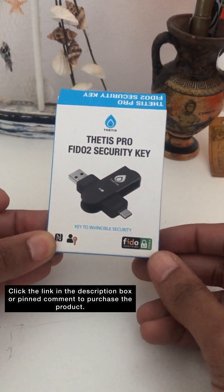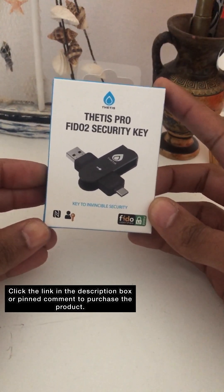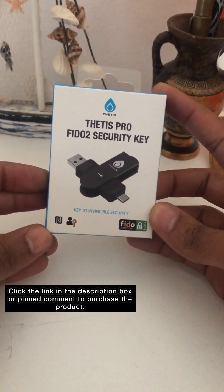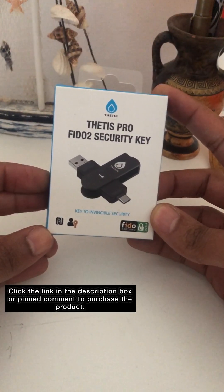Hi guys, welcome back. Today I'm bringing you a review on a physical key that you can use to secure your online accounts. Lord knows, in this digital AI scammy world, we need multiple — a plethora — of levels of security.